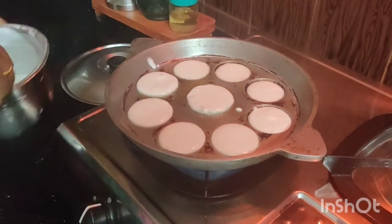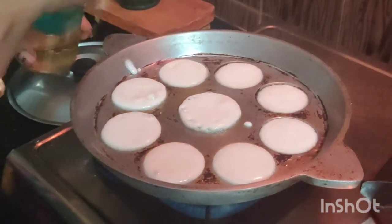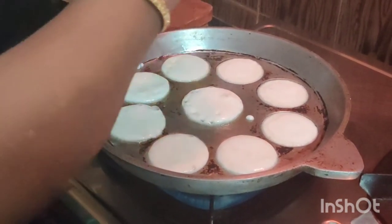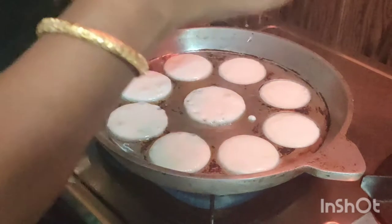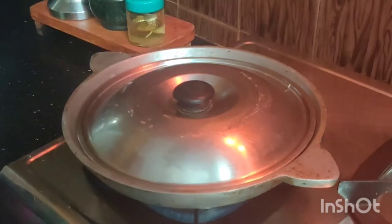I will add some oil to make it a little bit. I will add some oil to the steam.